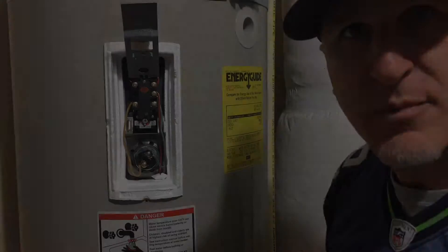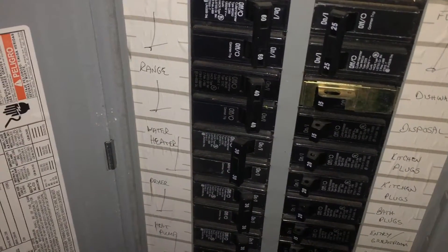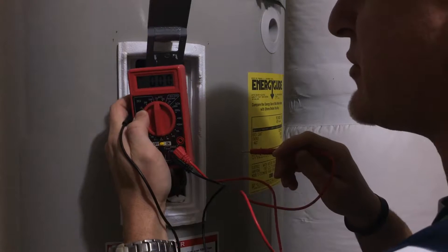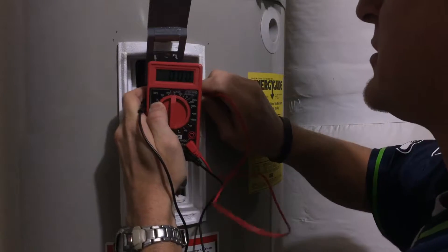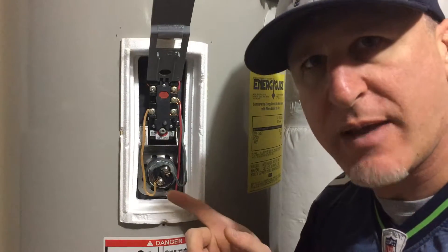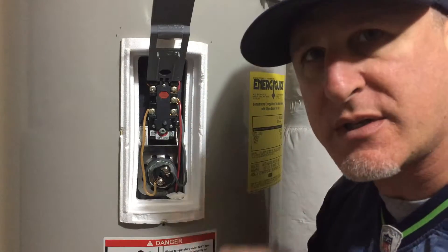Here we are at the fuse box. You can see the water heater breaker right here. We're going to flip that off and double-check to make sure it's off at the legs. Now that we're back here with the power turned off at the fuse box, we're going to test to make sure we have no power going to this unit. All right, we look good — this is now not under power. Now let's disconnect the cables from the element. I like to isolate this piece so I don't have any interference or resistance coming from other sources.